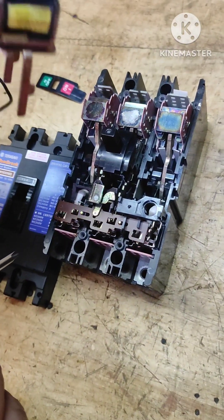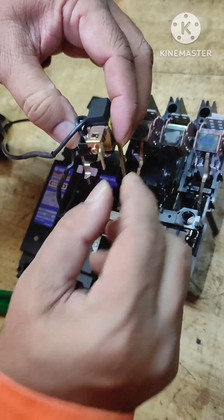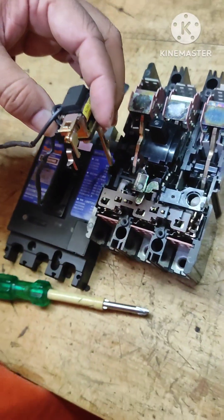I will place this shunt coil in position and apply the supply. When the supply comes, this movement will take place, and this movement will make this move and it trips.